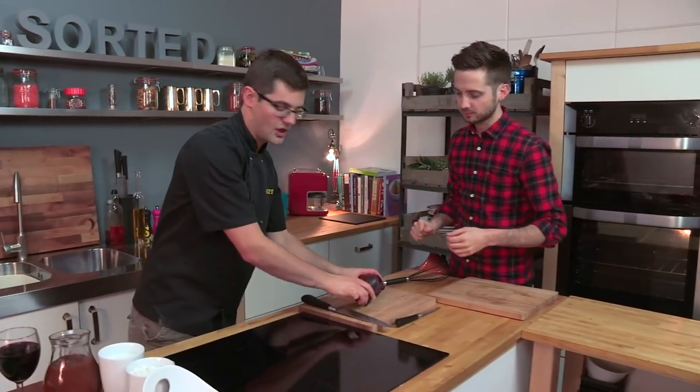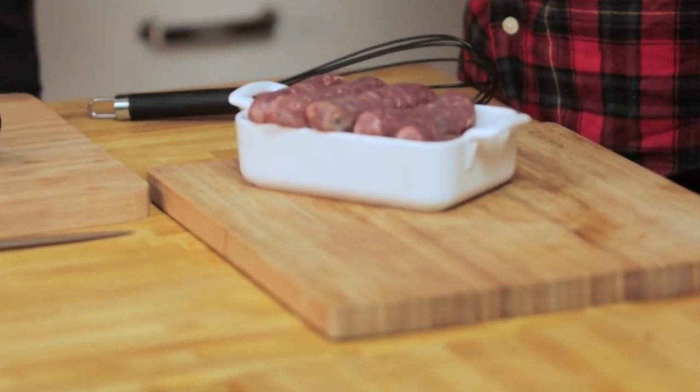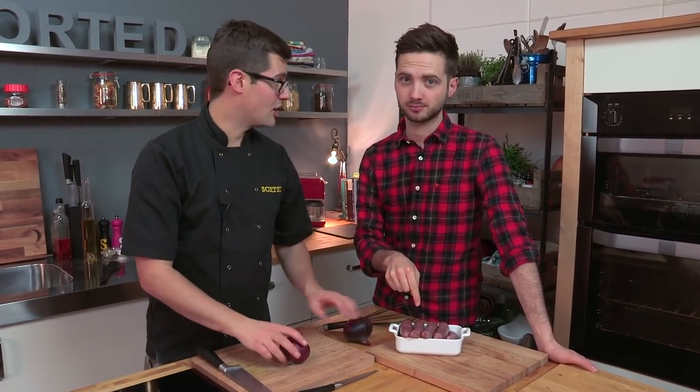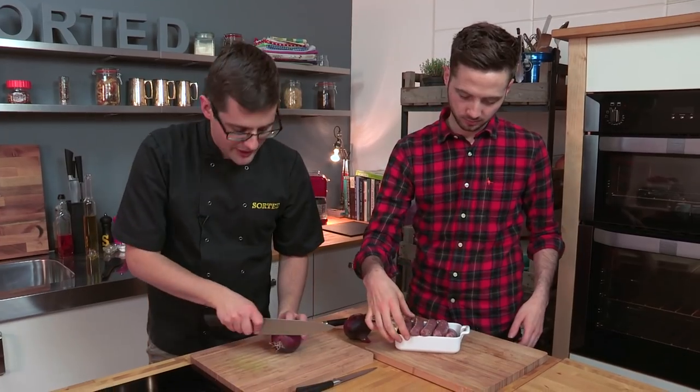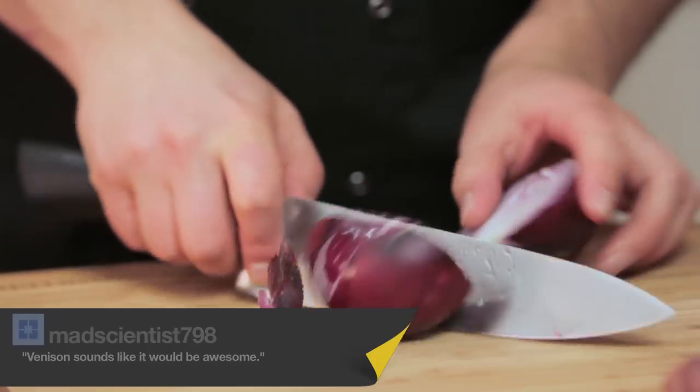It begins with a couple of red onions. Toad in the Hole — traditionally made with pork sausage — gets its name because of what it looks like when it comes out of the oven, not because of what's in it. No frogs, no toads. You can use any sausage you want. We asked you guys what sausage would be best, and one of the top suggestions was venison. So we've got some beautiful venison sausages.